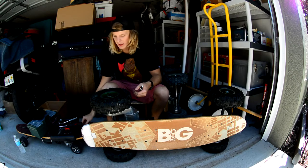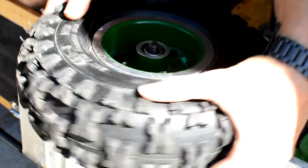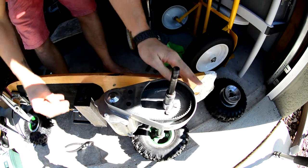Once we've got this bolt off we're going to go ahead and just pull the tire up and spin it. This is going to release it from the belt and it should come right off. Keep track of your washer and your lock nut. Set your wheel to the side.